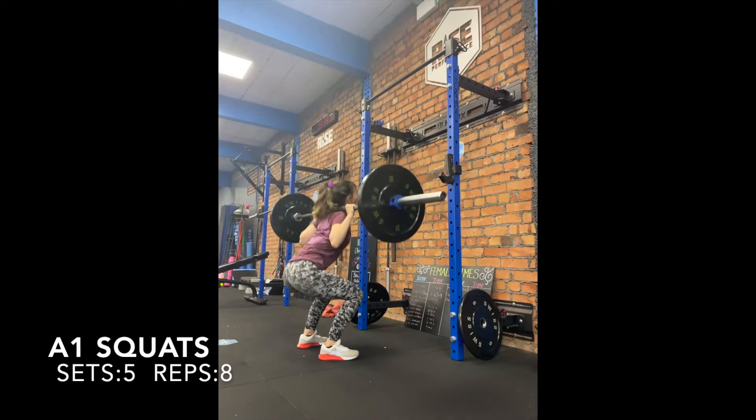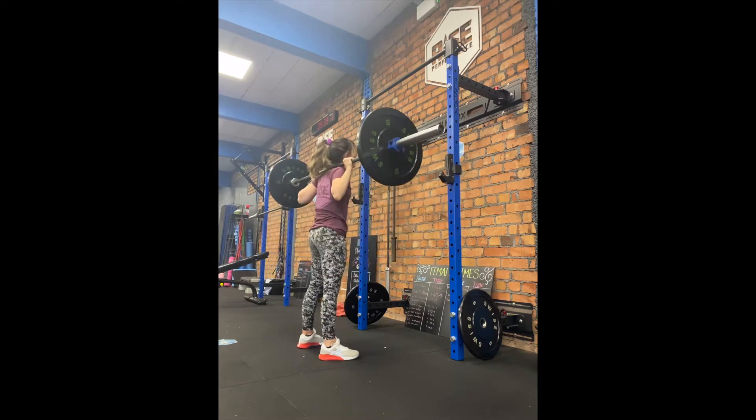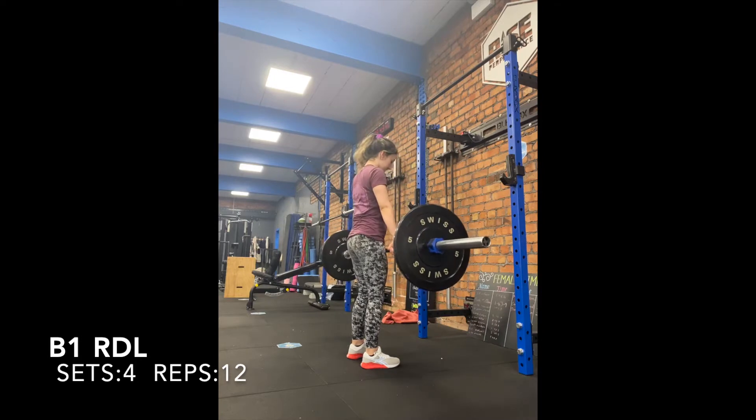Hi all, please see today's workout. First we're starting off with squats — we are doing five sets of eight. Then we're going into B1, so we've got RDL.